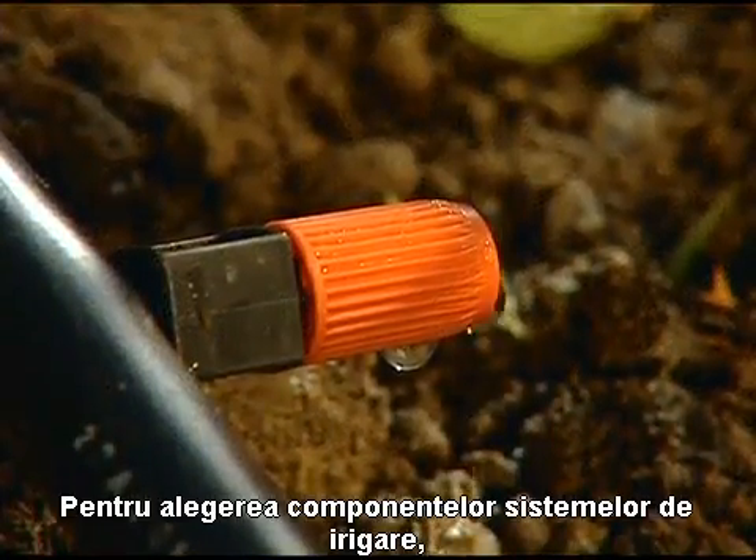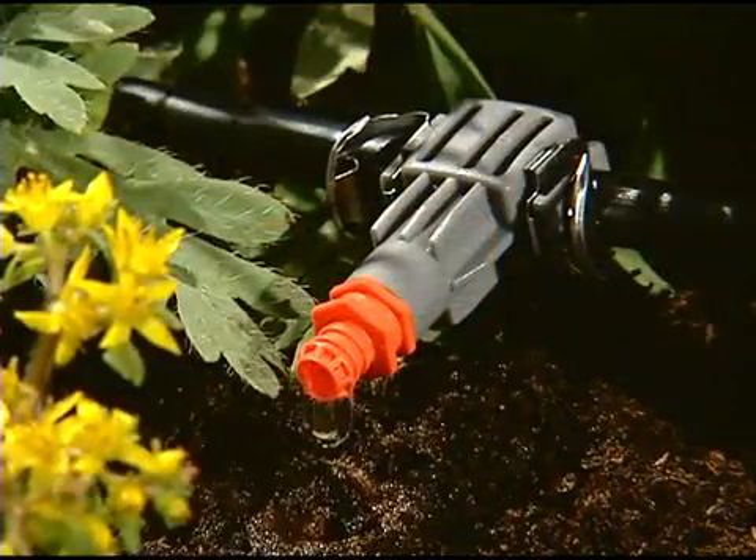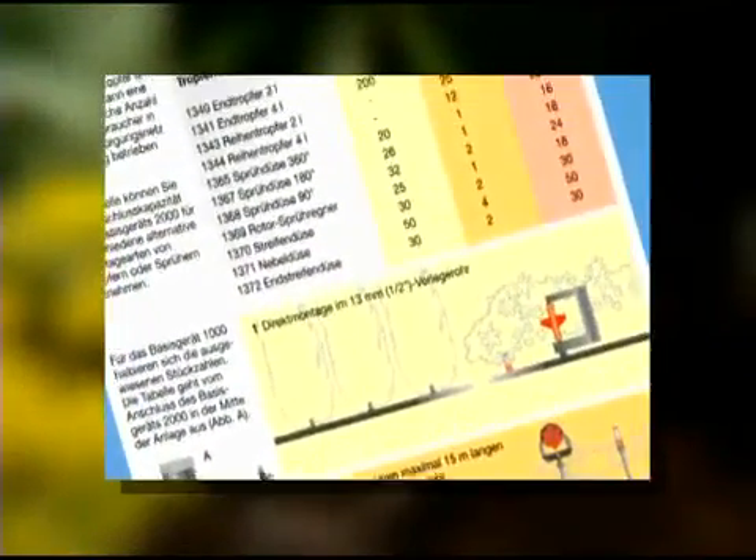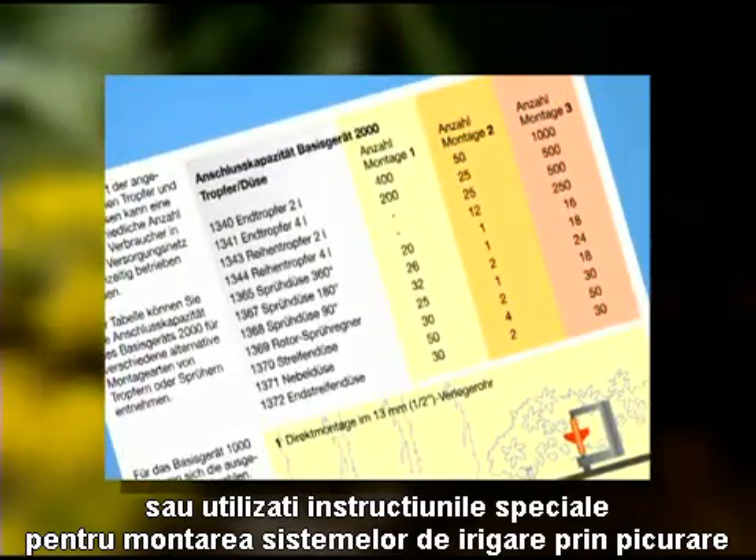To find out how many drip heads, sprinklers and spray nozzles you can install in your irrigation system, please refer to the Gardena Quick and Easy Micro Drip System installation and planning guide.